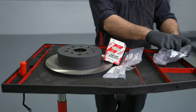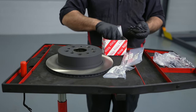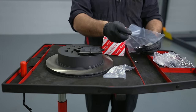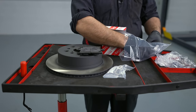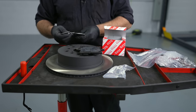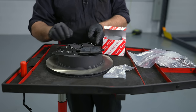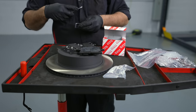Let's assemble our pads first. There's a little clip — that is the wear sensor clip. We're going to make sure we don't lose that. Shims — we have four of two types. These are our brake pad shims, and the grease comes with the shims from the factory.